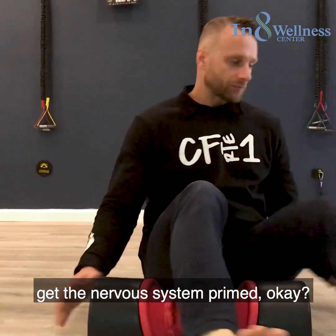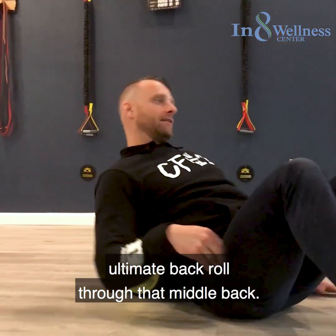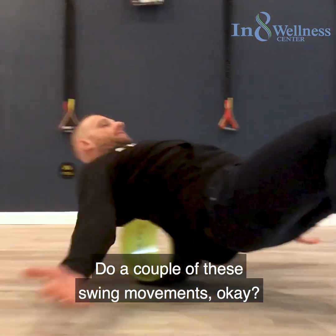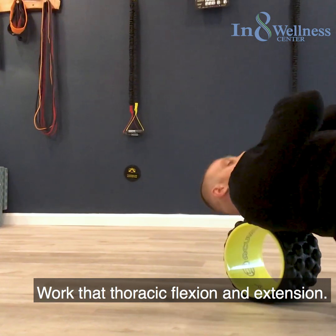Finish off with a nice ultimate back roll through that middle back. Do a couple of these swing movements to work that thoracic flexion and extension.